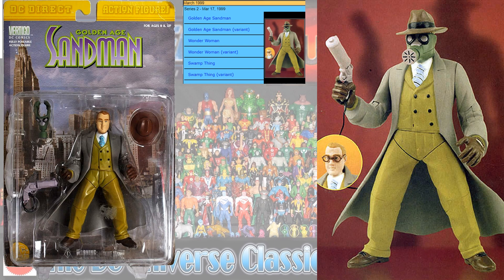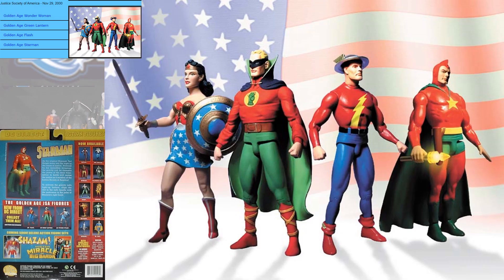So this is a Vertigo Golden Age Sandman figure that came out in May of 1999. Then we had a Justice Society of America wave in November 2000 that actually had all four figures: Golden Age Wonder Woman, Alan Scott Green Lantern, Jay Garrick Flash, and Starman.